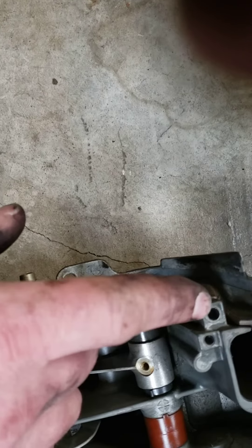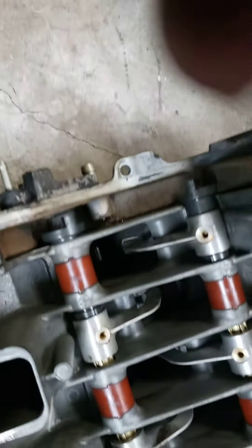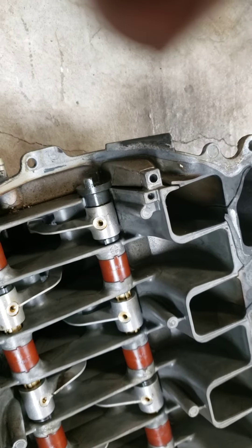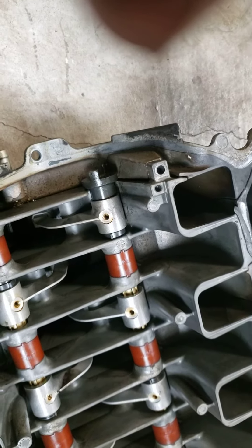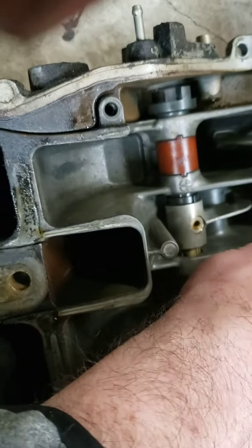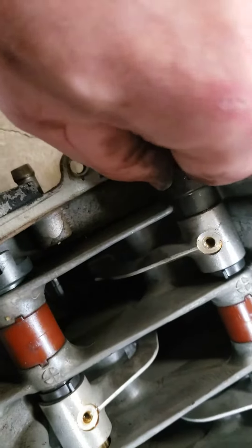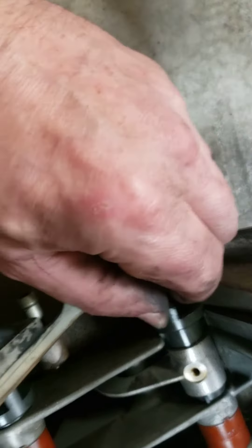The ones on the top also were like that. But I'm fairly certain that when you put this intake together — I'm going to check — the screws, even if they were to back off a couple of turns, can't fall off. This is different than the A8 setup; it's got these shoes. It might be the same, but this front part is definitely different.